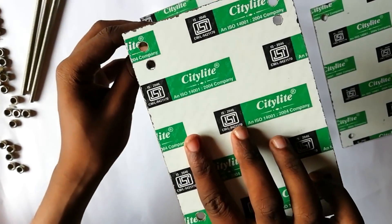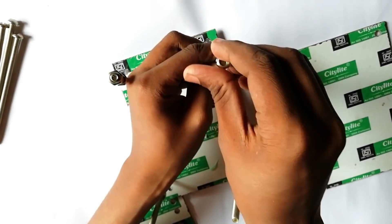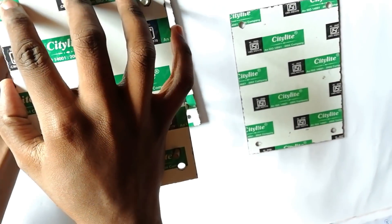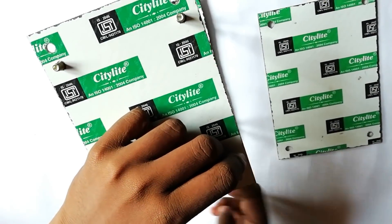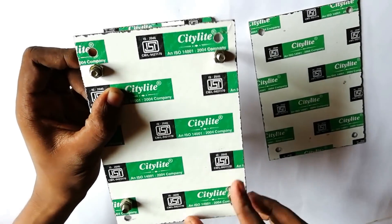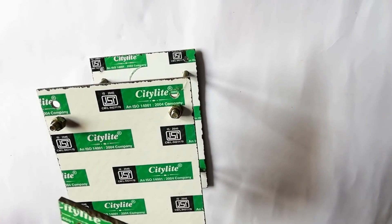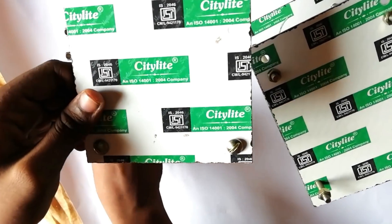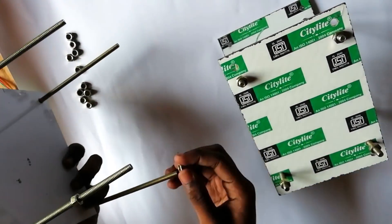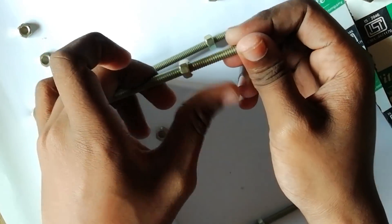Now after that, take the middle one and place it in this way, but before it we have to put another nut. Now take the next layer and put the nuts inside it. Then take another layer and put the nuts inside it as well.